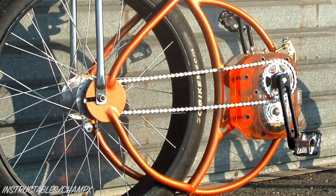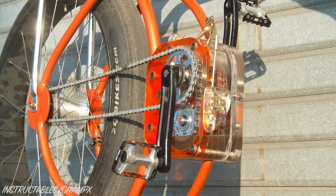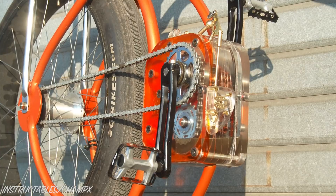Hopefully, you now have a good understanding of what's going on inside this gearbox. Let's now take a look at how it was constructed.